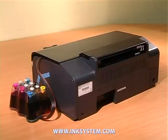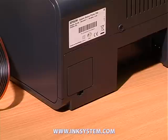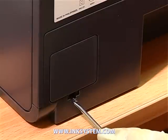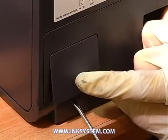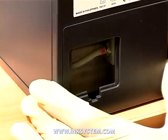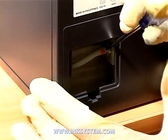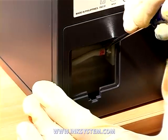Using a screwdriver, open the cup at the back side of the printer. Then, using a screwdriver, remove the pipe by which waste ink is taken away.